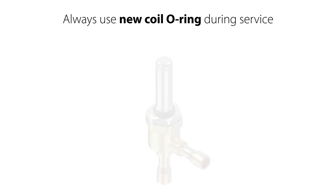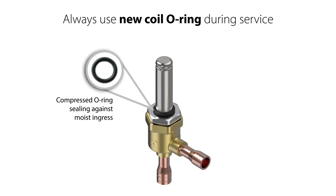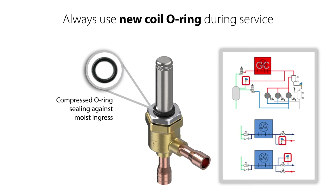It is also recommended to replace the coil o-ring seen here. This o-ring provides compression sealing against moisture ingress into the coil, which might cause the coil to burn out. The EVT valve is designed for high temperature operation, and the coil o-ring's elasticity might decrease over time. If reused during valve service, there might be a risk of reduced sealing capability, risk of moisture ingress into the coil, and therefore risk of coil damage.